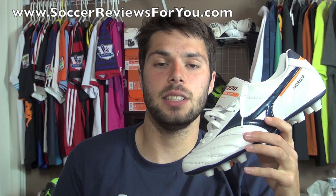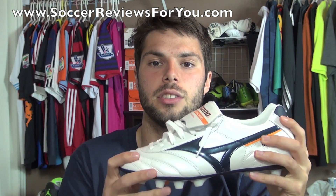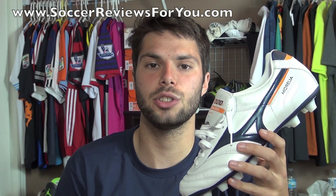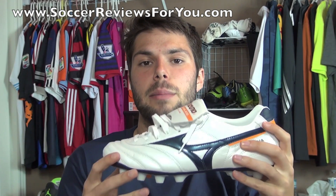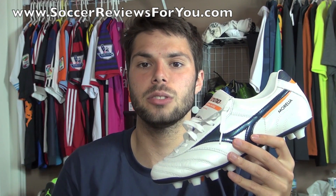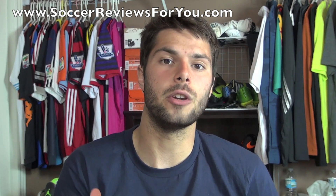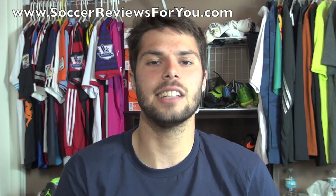Alright guys, that's it for my unboxing of the Mizuno Morelia Pro. Overall, it's just a fantastic shoe, especially if you're looking for that more traditional style — it's got that high quality kangaroo leather upper, a very comfortable fit, and of course that classic conical stud pattern. If you're looking for more information on the overall performance of this shoe, be sure to check out the full written review on my website, linked down below in the description. If you're interested in purchasing a pair, there will be buy it now links down below as well. Feel free to leave a comment with any questions, support the video with a like, and subscribe for daily videos on all the latest soccer gear. Hope you enjoyed today's video and as always, thanks for watching.